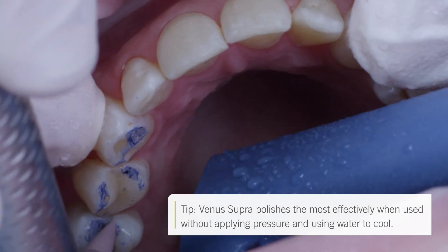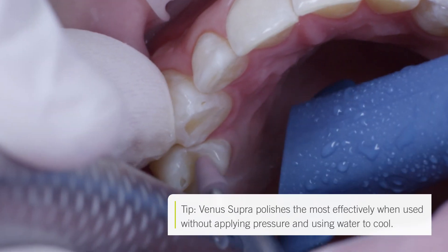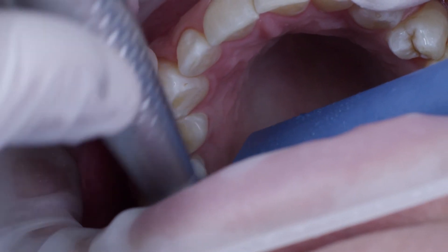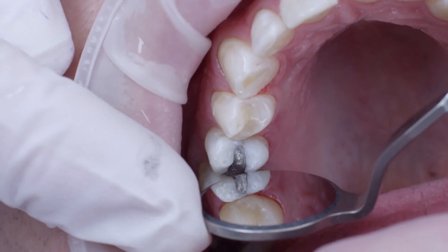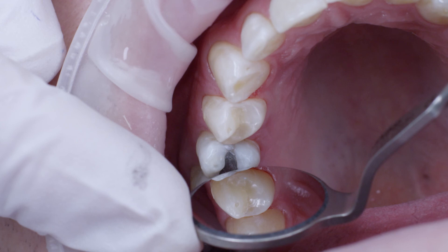Pre-polishing was performed using the pink Venus Supra pre-polisher, and the entire area was then polished to a high gloss using the gray Venus Supra high-gloss polisher. The result was a highly aesthetic outcome that could be easily and reliably achieved thanks to the bulk filling technique with Venus Bulk Fill.